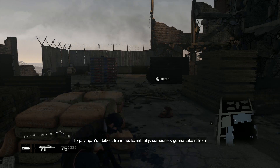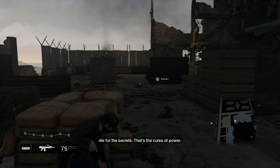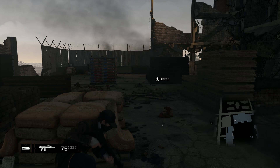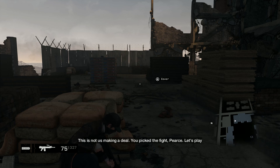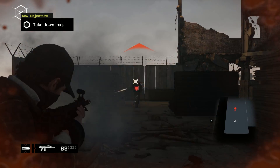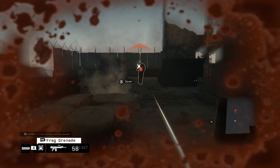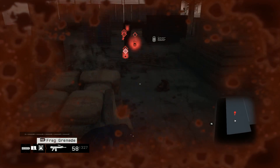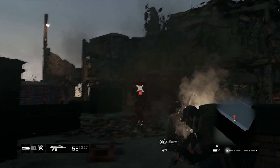For the power supply, I'm going with the Corsair Builder Series CX430 430W 80 PLUS Bronze Certified ATX power supply. Right now this has a $20 mail-in rebate and it's $35, which is a bit expensive. Whenever you're watching this video, check the PC Part Picker link in the description. If the CX600 or CX500 are cheaper than this, go for those. If the CX430 is still the cheapest when you're watching this, then just stay with that.